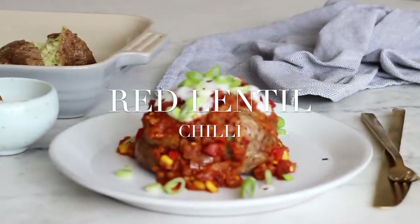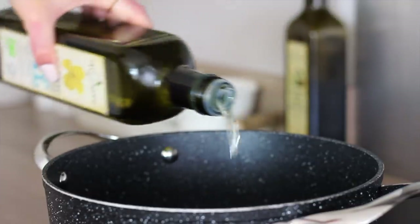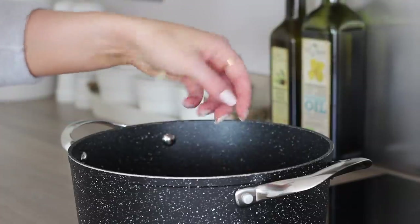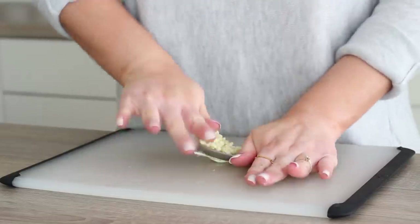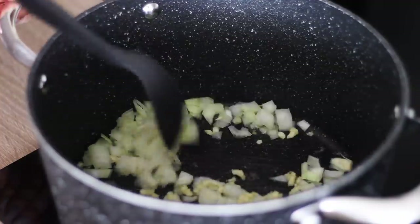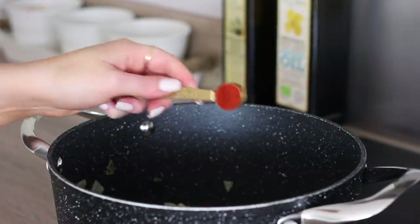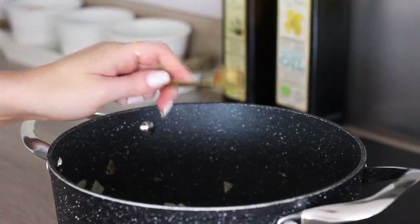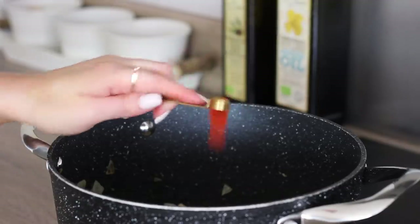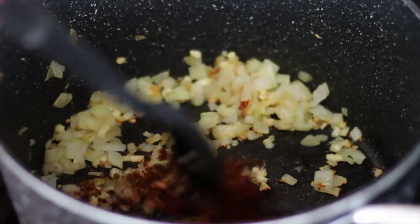The second recipe is for a red lentil chilli. For this, drizzle two tablespoons of oil in a large pan on a medium heat, finely chop a white onion, add it to the pan, then mince three cloves of garlic and add those into the pan too. Cook the onion and garlic off in the oil until soft, then add in a tablespoon of chilli powder, two teaspoons of smoked paprika, a teaspoon of ground cumin, half a teaspoon of dried chilli flakes and a quarter of a teaspoon of cayenne pepper. Turn the spices through the onion and garlic and fry them off for a couple of minutes.